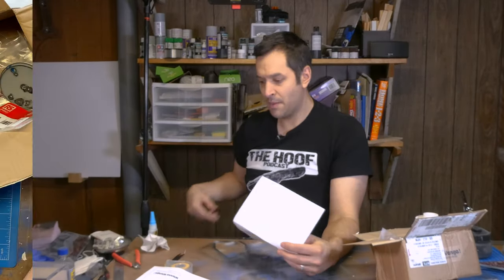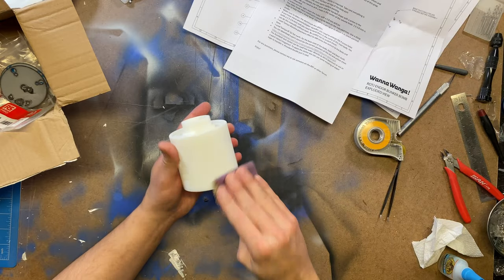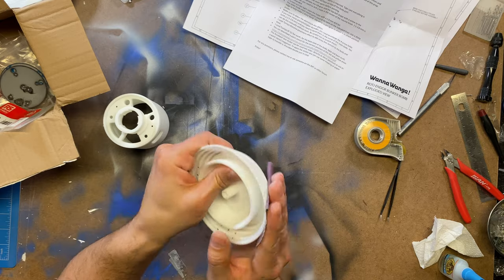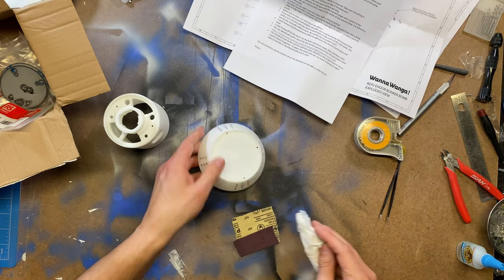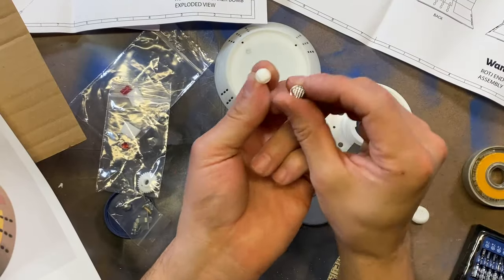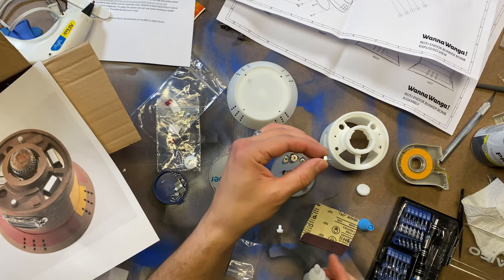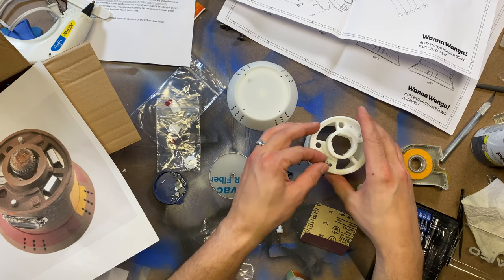Let's start putting this together, shall we? I gave the resin parts a light sanding with 320 grit sandpaper just to smooth out any imperfections and get the surface ready for primer. My kit came with resin and metal boot studs — I'm not sure if that was an oops or not, but I just used the metal ones. They're just held on with some CA glue.